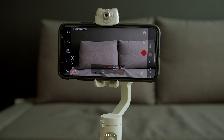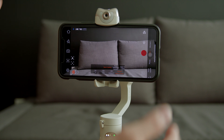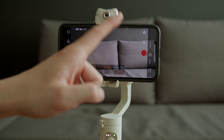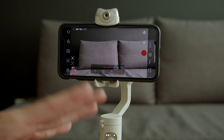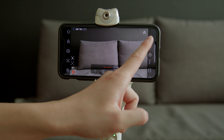On the right-hand side of the app, you have different modes: time lapse, slow motion, photo, and video. There's also a Moment mode, which is really interesting — it has preset motions that let you record with specific effects built into the video. For example, there's an Inception mode that rotates the camera 360 degrees while you move or walk back and forth.